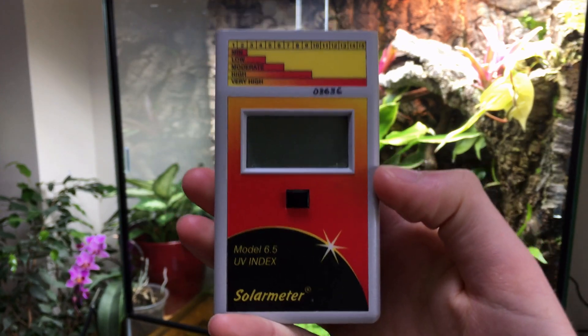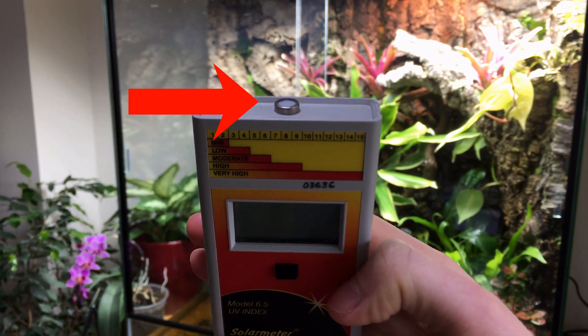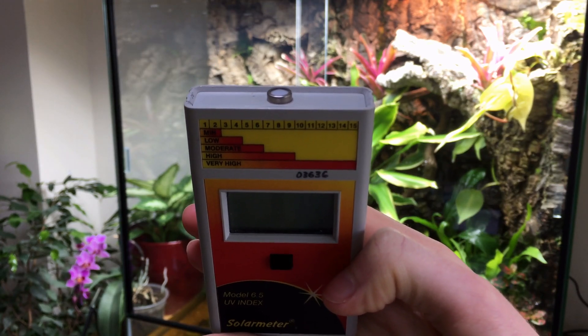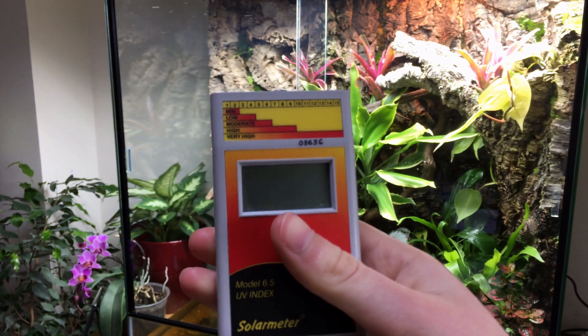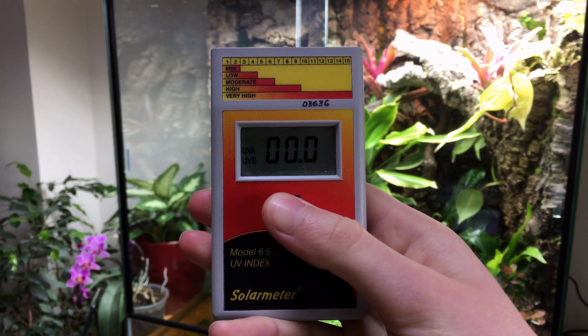The Solometer 6.5 has three principal parts: the button, the screen, and the sensor. To activate the sensor, press and hold the button. An instantaneous reading of the UV index will appear on the screen.